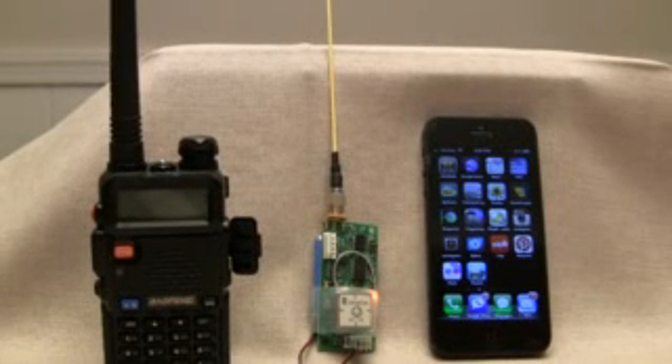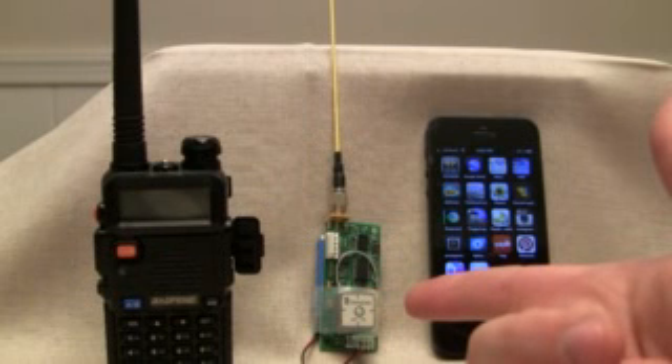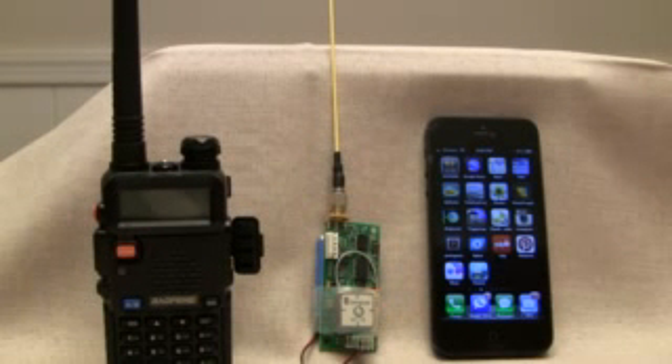Here's my GPS transmitter setup using the Big Red Bee Beeline GPS. You can see it's got a lock — there's a little flashing light. I've got a $40 UV5R amateur radio I got off Amazon.